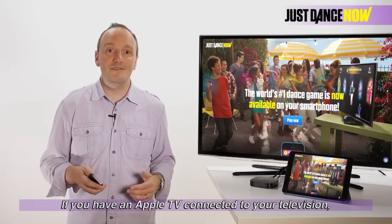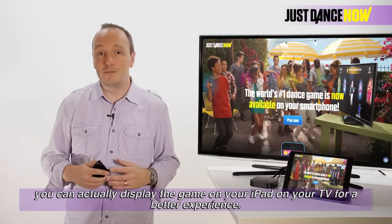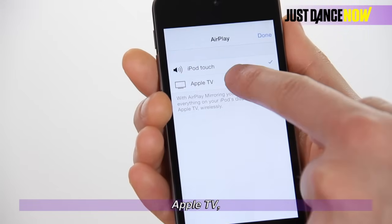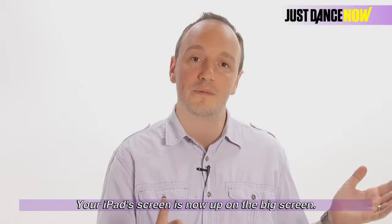If you have an Apple TV connected to your television, you can actually display the game on your iPad on your TV for a better experience. On the iPad shortcuts bar, select AirPlay, then Apple TV, and then Mirroring. Your iPad screen is now up on the big screen.